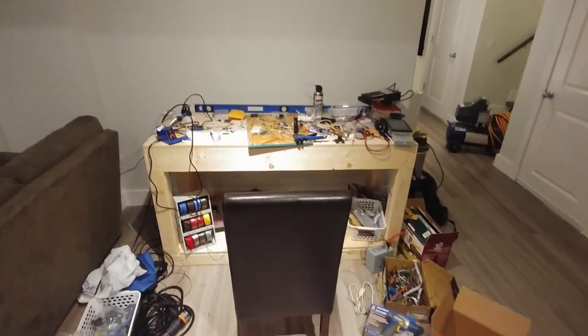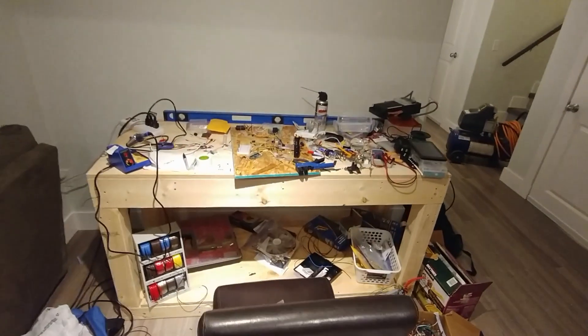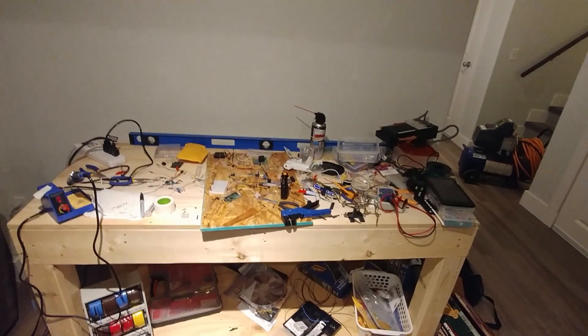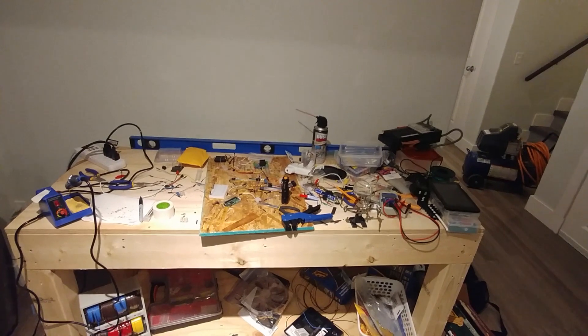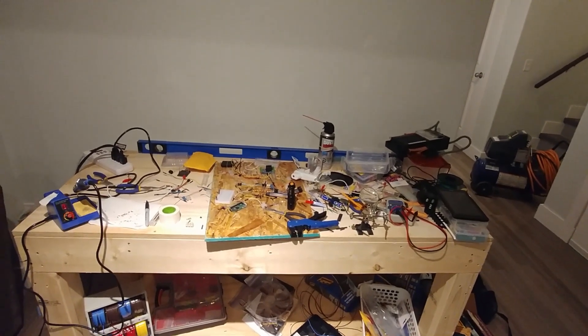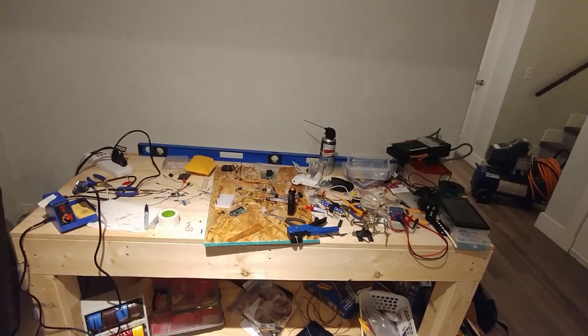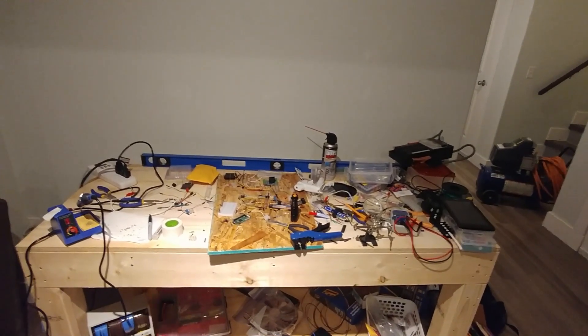Welcome back. What you see before you is the carnage left over from my electrics — the first stage of my tank's electrics — because I went a little DIY mad. I think I'm a DIY addict. I might need some help.